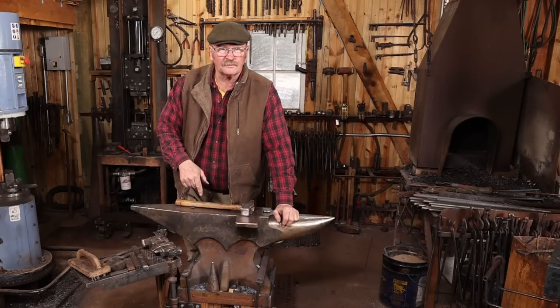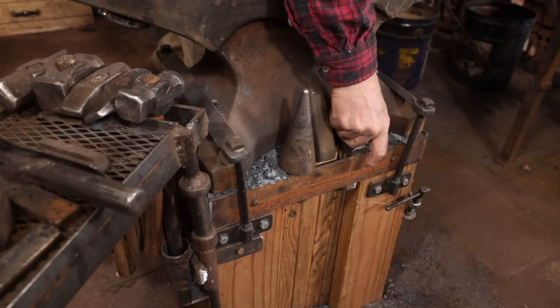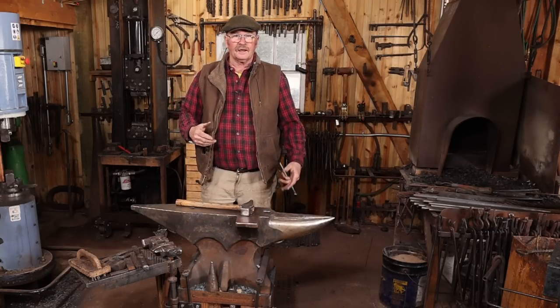When I built my anvil stand, it's got a little bit of an offset in it, and I can put a couple of hardy tools. I keep a cone mandrel and my cutoff hardy right here next to the anvil, and that's a really handy place to have those.